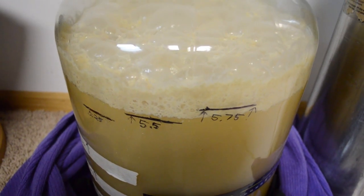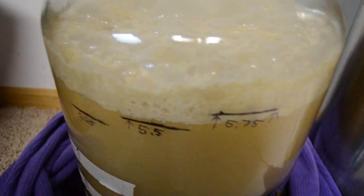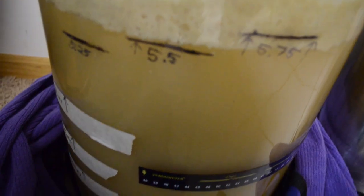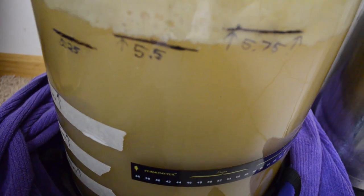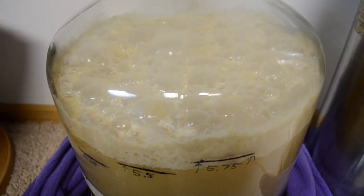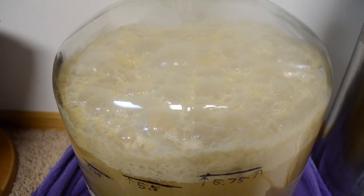It's the following day. Already within less than 24 hours we've got a nice big yeast krausen — it's fermenting quite well. Let's let this ferment the rest of the way out over the course of about the next week, age it for several more days, and then we will keg it.